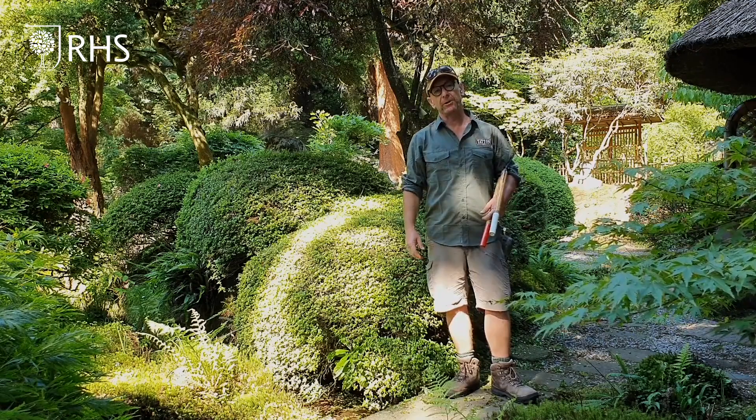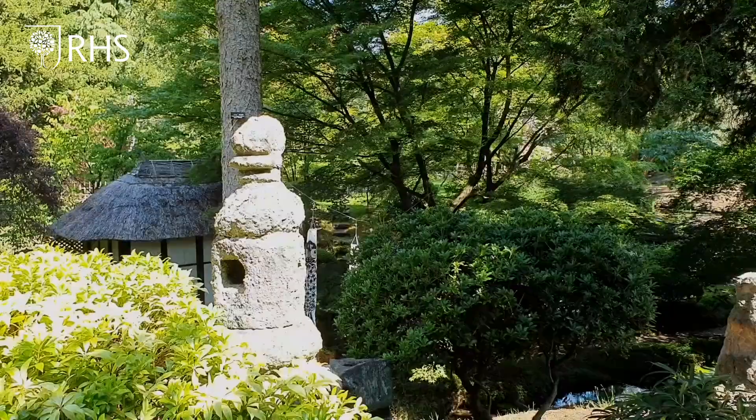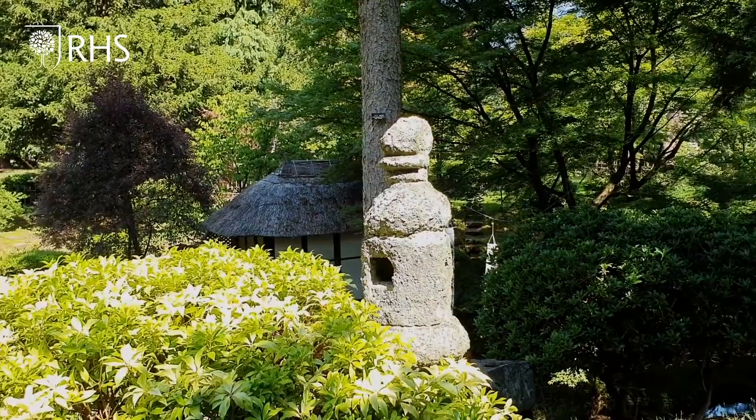Something we really wanted to share with customers at RHS Tatton Park, but that's not to be the case. We are going to talk a little bit about some of the inspiration for that garden, using this as a backdrop to share some of the ideas and thoughts here at Tatton Park for you to take away and use at home.